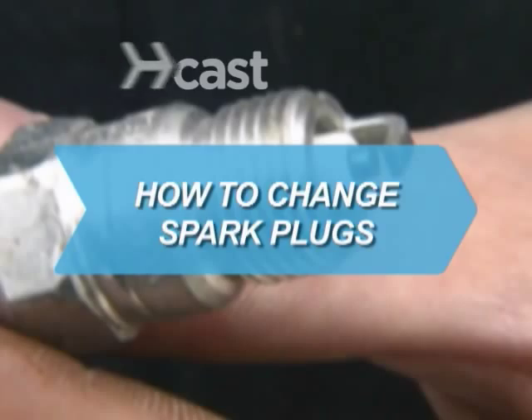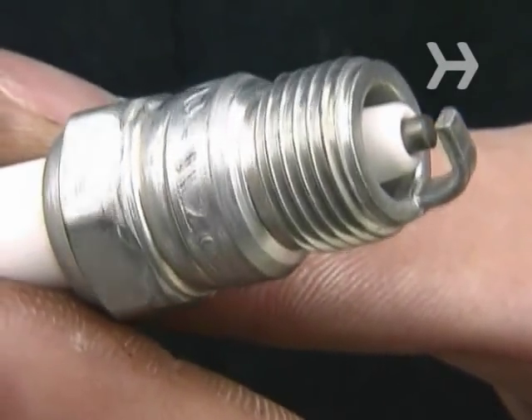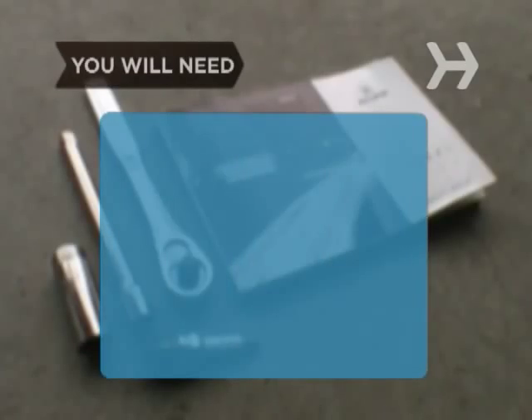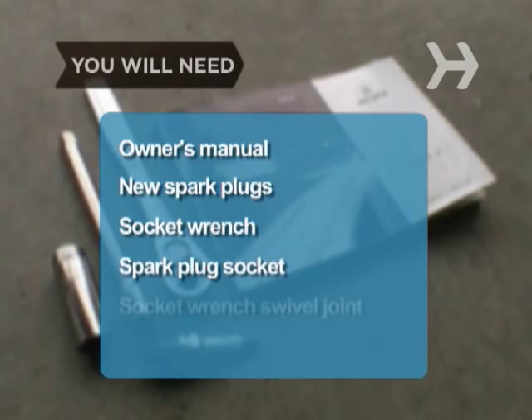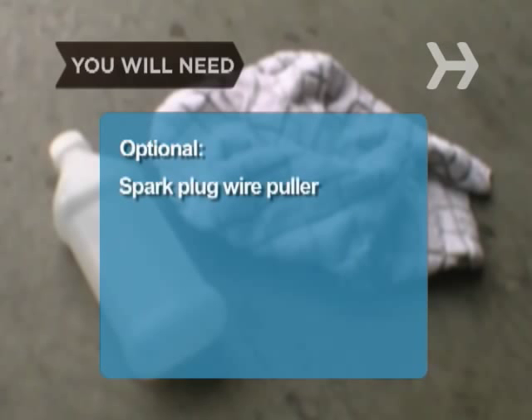How to change spark plugs. The humble spark plug has changed very little over the years, and changing them is as simple as ever. You will need: a vehicle owner's manual, new spark plugs, a socket wrench, a spark plug socket, a socket wrench swivel joint, and a socket wrench extension. Optionally: a spark plug wire puller, a cleaning rag, and rubbing alcohol.